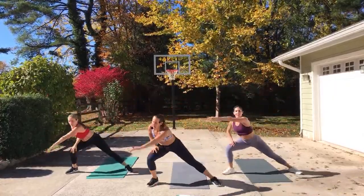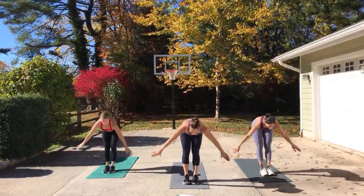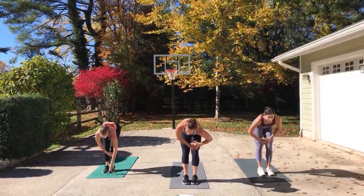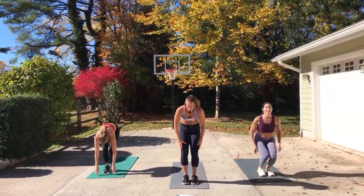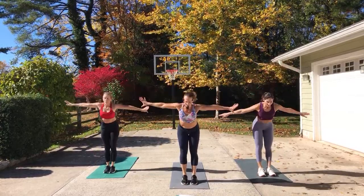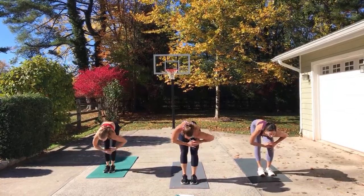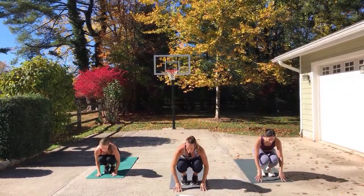Fan up to the top, inhale, reach up, dive it down, half lift. Release, relax. Bend your right knee, then the left knee. Drop to a ball, roll yourself up. Do that again — fan up, reach up, dive it, half lift. Release, relax. Take a deep breath here. Bend right, bend left. Drop to the ball and roll yourself up.